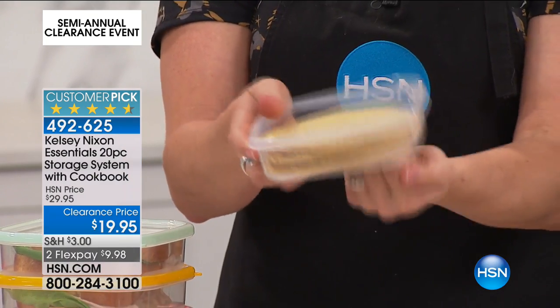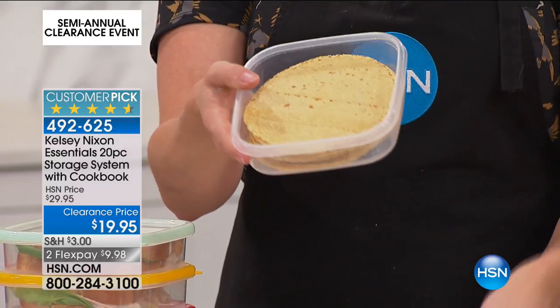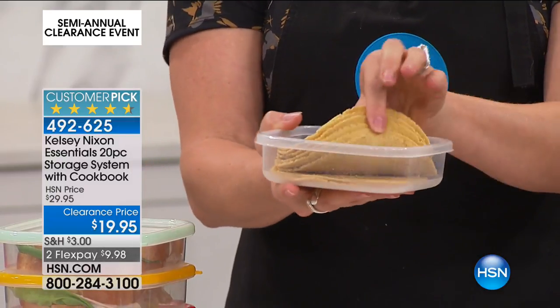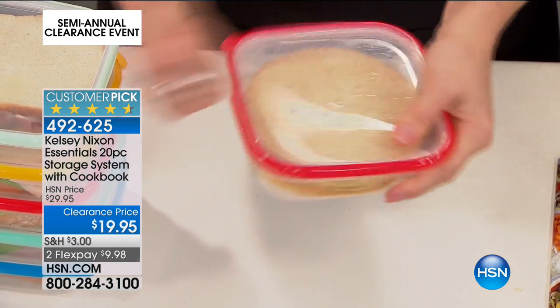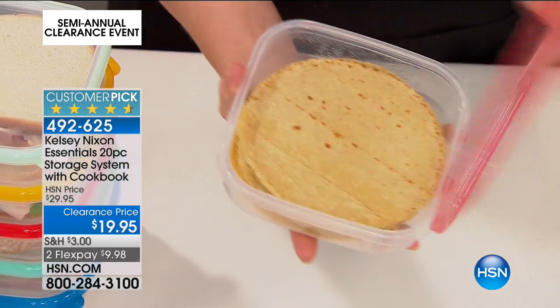Once we invent smell-o-vision and touch-o-vision and taste-o-vision, we're going to be millionaires and winners. But we don't have that yet — that's just my way of showing you. It's incredibly high end.